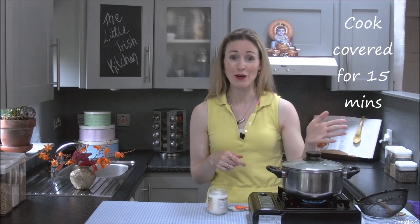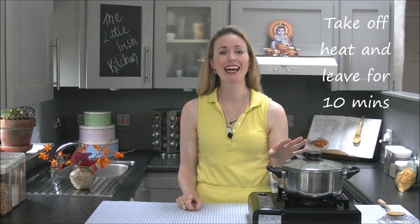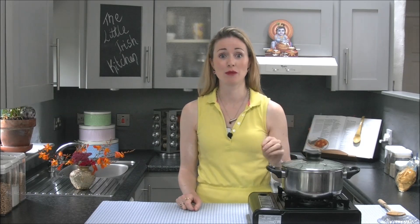Do not take the lid off for the 15 minutes, so don't be tempted to stir it. Just leave it alone on a simmer for 15 minutes. When you've had it simmering for 15 minutes, take it off the heat. Leave the lid on — no touching — and leave it for another 10 minutes.